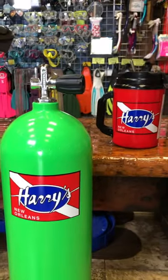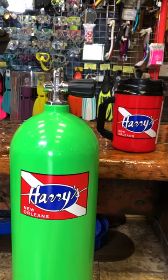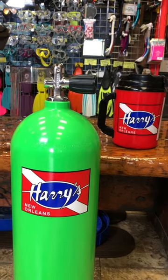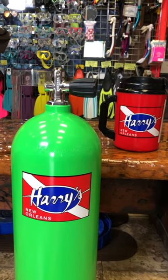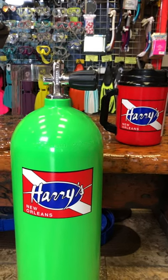Any more questions, ask away. Any suggestions for future videos? Let us know. This is The Bunch from Harry's Dive Shop, signing out. Have a great weekend, be safe, and have fun. Bye-bye.